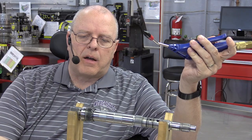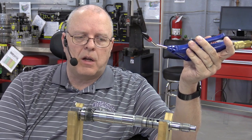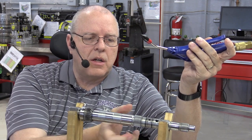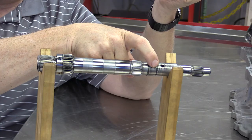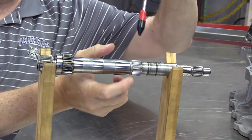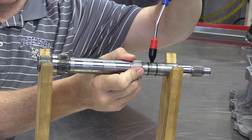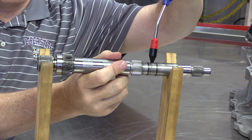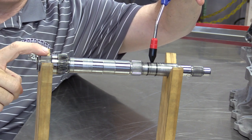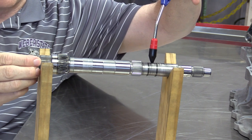It locks this gear to the input shaft and causes it to turn at the same speed. To release, I come in with air on the front feed hole and it pushes it back. So we use compressed air or hydraulic pressurized fluid to move the dog clutch sleeve forward and backwards.